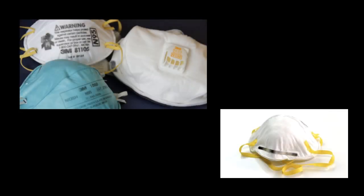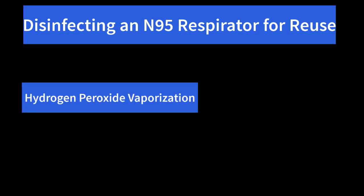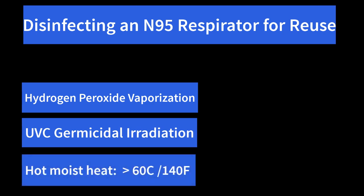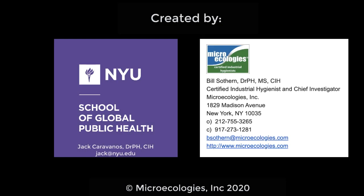When reusing respirators, because there's microbial contamination on them, they usually must be disinfected or even sterilized before they're reused. There are three common methods for doing this: the first is hydrogen peroxide vaporization; then there's UVC germicidal irradiation; and next, hot moist heat seems to inactivate the virus. Use these internet search terms to find information about this if you're interested — again, it's a developing science. We want to thank you for your attention, and Bill and I want to remind you to work safe and work smart.